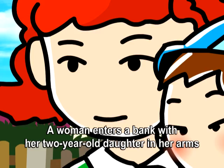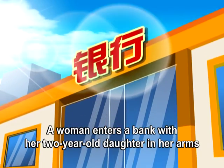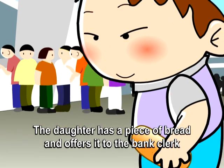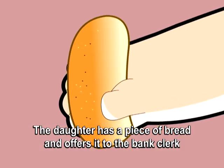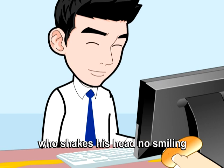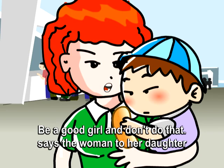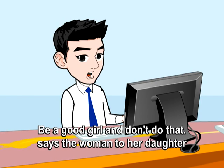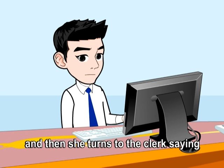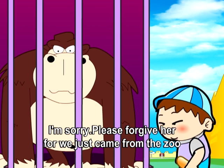Sorry! A woman enters a bank with her two-year-old daughter in her arms. The daughter has a piece of bread and offers it to the bank clerk, who shakes her head, smiling. Be a good girl and don't do that, says the woman to her daughter. Then she turns to the clerk saying, I'm sorry — please forgive her, for we just came from the zoo.